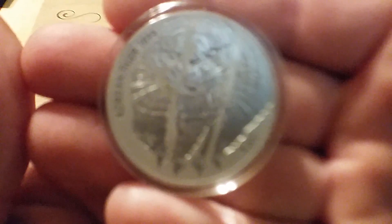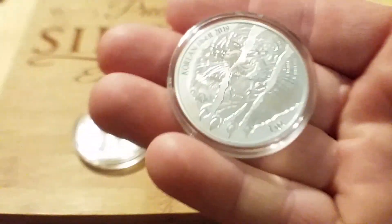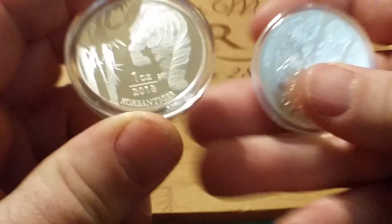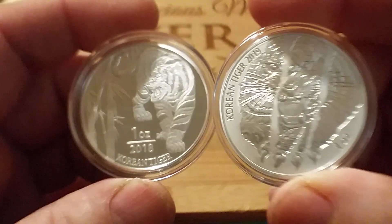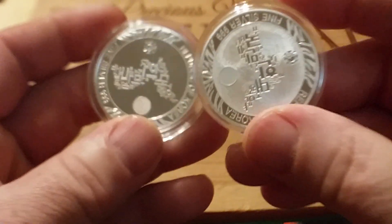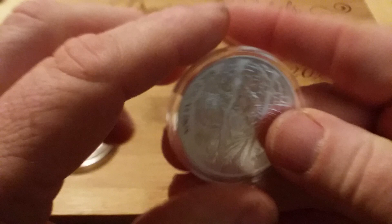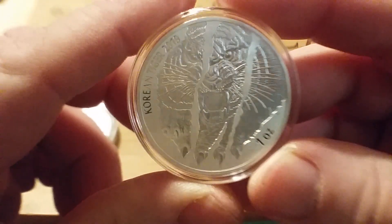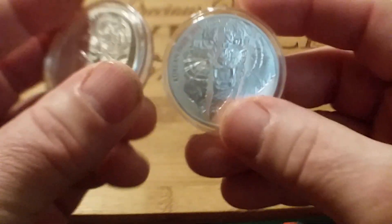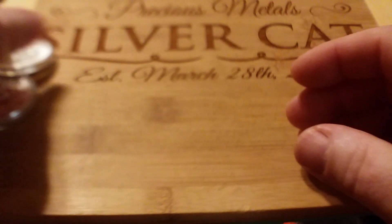I got this 2019 South Korean Tiger. This is the 2018 — my opinion, if you want to collect the series, this is a good one to get into since there's only two so far. The mintage on the first one was 30,000, and this one is 20,000. So the mintage went down 10,000 on the second year. They're not too expensive — a good one to get into right now if you haven't collected it yet.